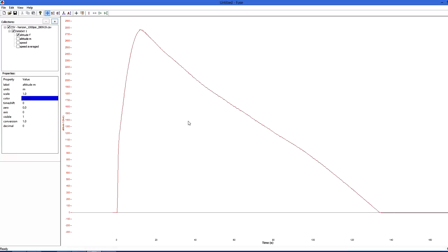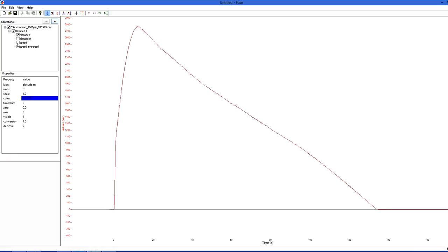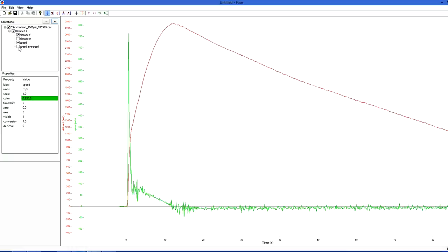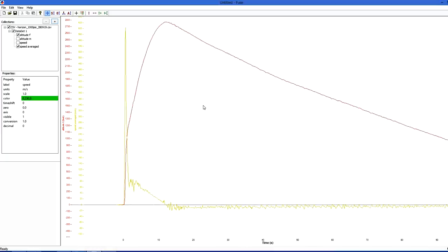The altimeter doesn't measure speed directly, but it can be derived from the altitude measurements because the rocket is mostly going vertical. The speed data is quite noisy, but if we smooth it out with a simple running average you get cleaner data. You can see a pretty huge spike during the boost phase that seems to indicate a top speed of over 600 meters per second, which is obviously not realistic. We'll talk about this spike in a little bit.